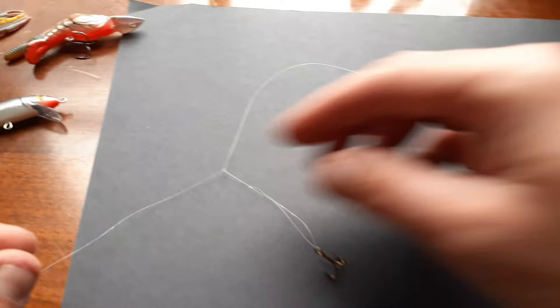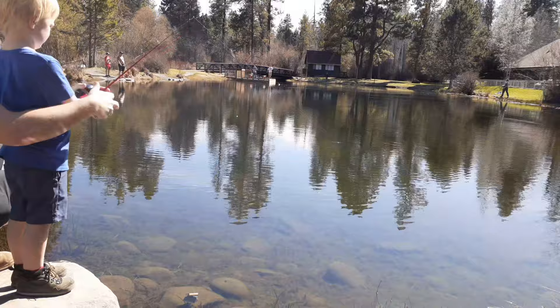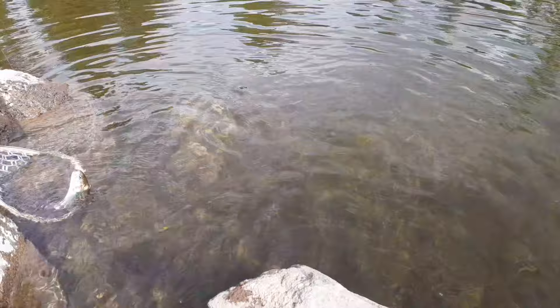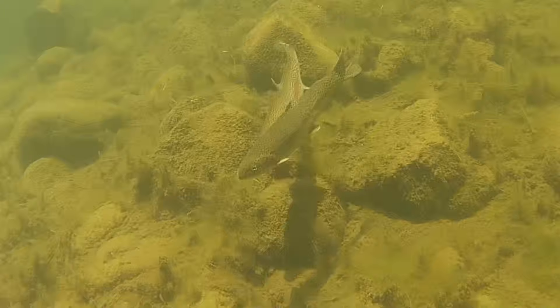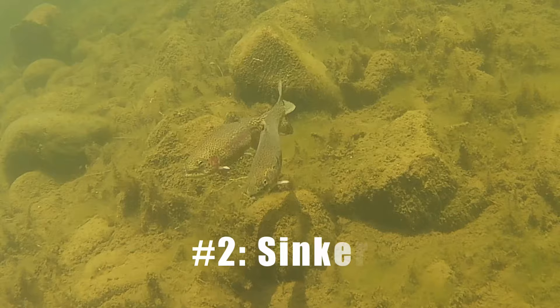Picking your components. Number one: line. You will want to use a clear mainline or at least a clear leader for the drop shot rig, especially if fishing in clear water or on a sunny day. Six pound test monofilament is my choice, but you may want to go down to four pound or even two pound if the fish are spooky. On the other side, if you're fishing in current or in a lot of snags, eight or ten pound will save you from losing your rig.